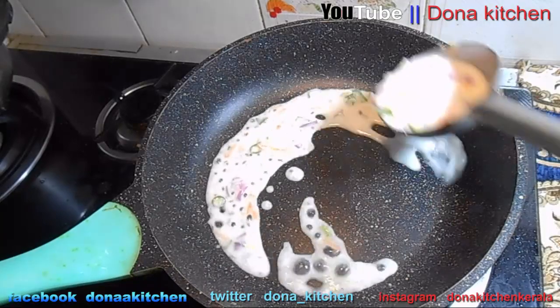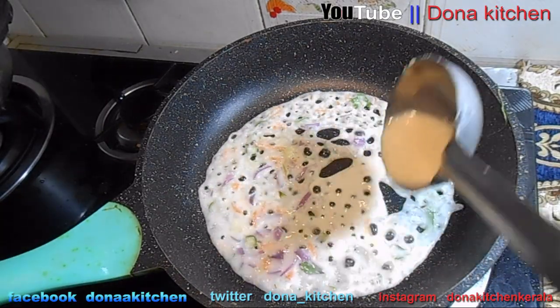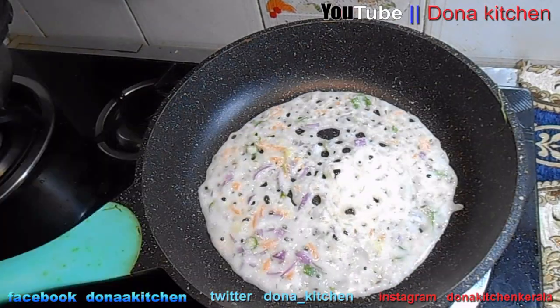Hello everyone, welcome to Donor Kitchen. I am ready to make a breakfast recipe. This recipe is a Reva Doshyana.